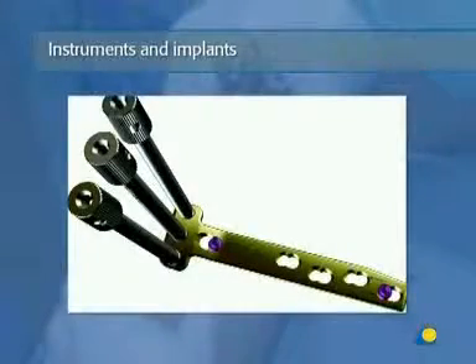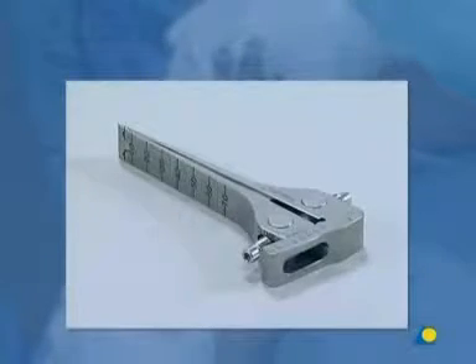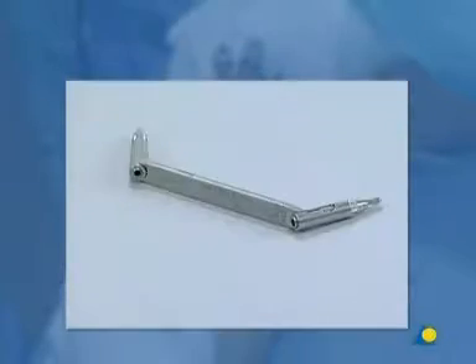Instruments and implants used for this procedure include: several flat chisels 15 to 20 millimeters wide, the spreading chisel, the calipers, the bone spreader for arthrodesis or osteotomies, the torque-limiting screwdriver, the depth gauge, and a 4.5–5.0 LCP universal drill sleeve.